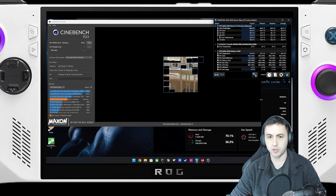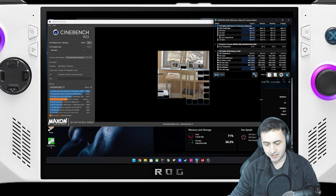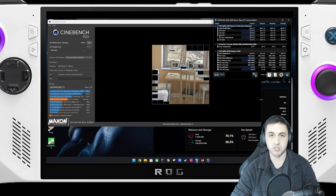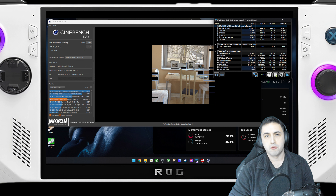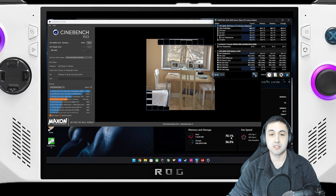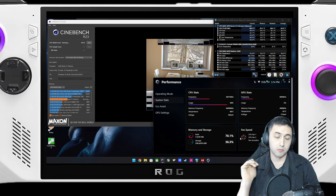HandheldDIY claims on their website that this mod improves temperatures and therefore performance. I wanted to test that for myself, so I ran a couple of testing scenarios. First, I ran Cinebench R23 — a CPU test — at full throttle for around 10 minutes.